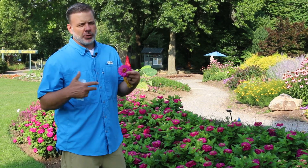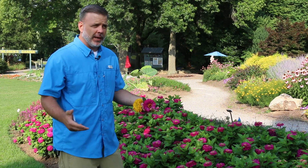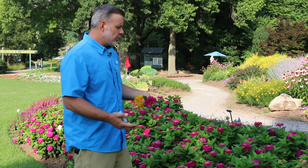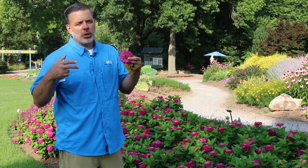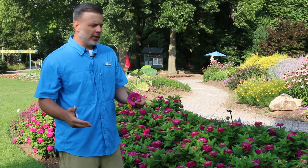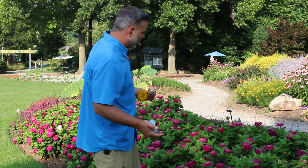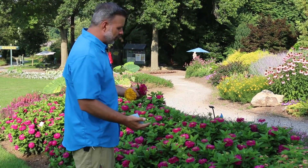In old-fashioned traditional gardens, zinnias would be grown specifically for cut flowers to bring into the house. But in recent years we've had great breeding of zinnias, and there have been more what I would call landscape zinnias that have come out onto the market. Here I'm standing in front of a nice group of landscape zinnias that are really bringing a lot of color to the landscape.